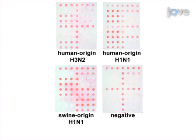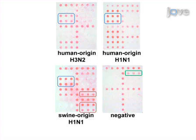Sequences 2 and 3, outlined in blue, produce signal for all of the influenza A subtypes shown, but the sequences outlined in red in the lower right only produce signal for the swine origin H1N1 specimen. The negative specimen shows signal on an internal control sequence, outlined in green, indicating no inhibition or failure of the RT-PCR reaction.